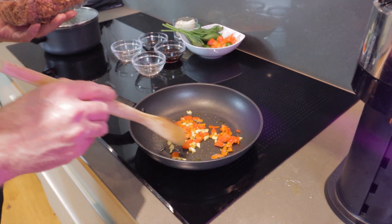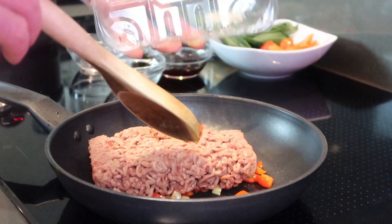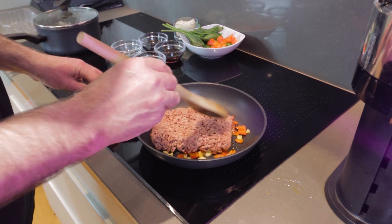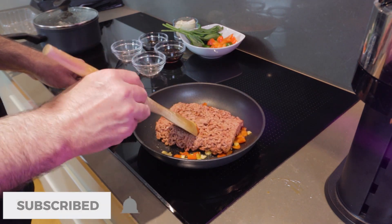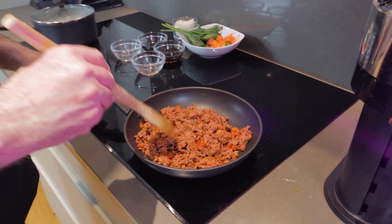When your garlic starts to brown and is releasing its flavour, we're ready to put in the mince. You can just drop the whole packet of mince into the pan and we're going to lightly fry this for about seven minutes until it's done. Our mince is looking nearly cooked, so it's time to add the rest of the vegetables and just finish it off.